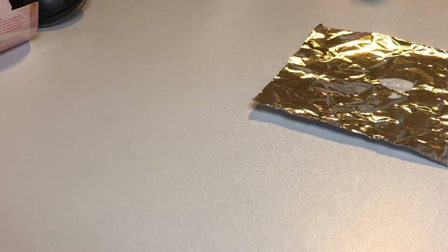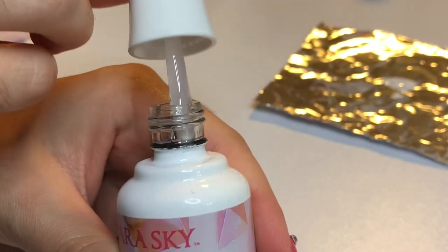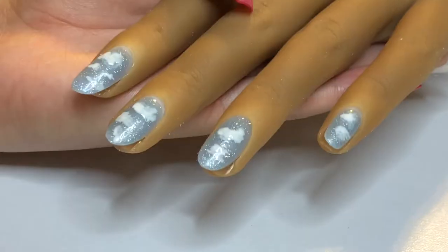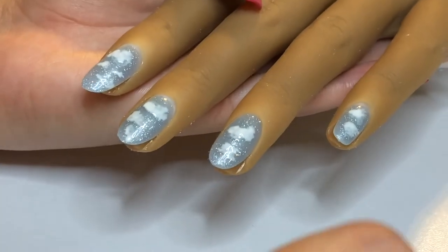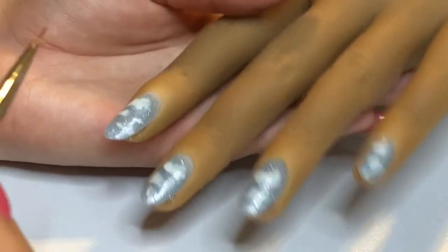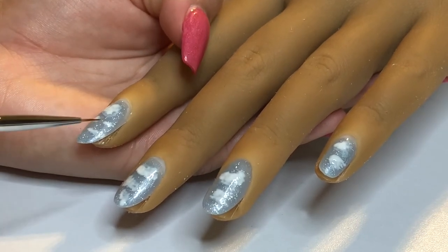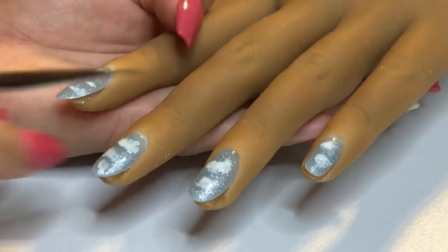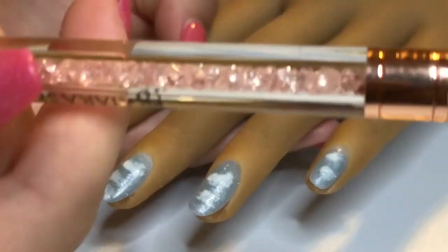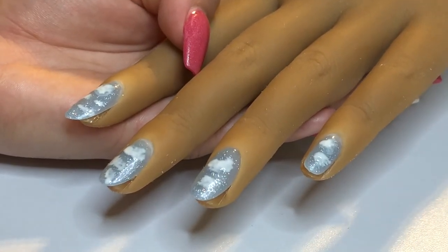The rhinestone adhesive is very thick, but it works very well. Take your detail brush and dip it into the adhesive, then put the adhesive on the nail wherever you want a rhinestone to stick. Make sure you're not using too much product — if you push a tiny rhinestone into a big pool of product, it's going to flood over the rhinestone and ruin the design. I'll be using my Kiera Sky rhinestone tool — it has little crystals inside — to pick up rhinestones at the wax end and place them wherever I have adhesive.